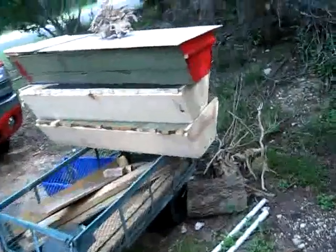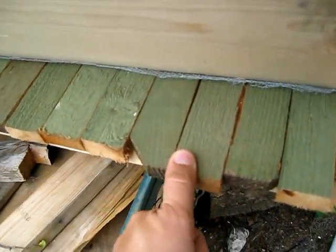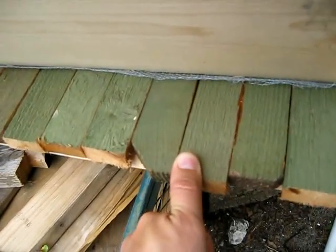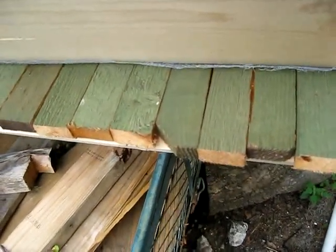From here we cut top bars. The top bars can be made from the fence planks cut to the right size. I tend to like 1½ inch because the brood nest tends to be 1⅜ to 1¼ inch, and then once past the brood nest they widen their combs on their own to 1½ to 1⅝ inch.